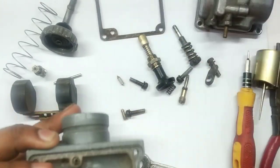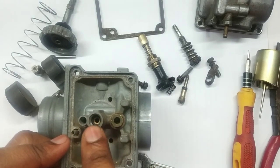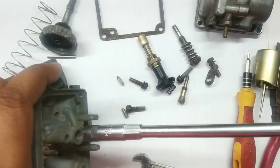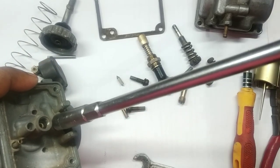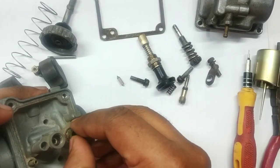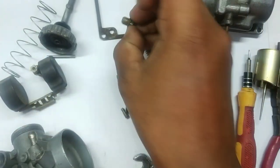Here is the basket. Now we need to take out the valve seat and the atomizer. Here is the valve seat — keep it safely, do not lose it.